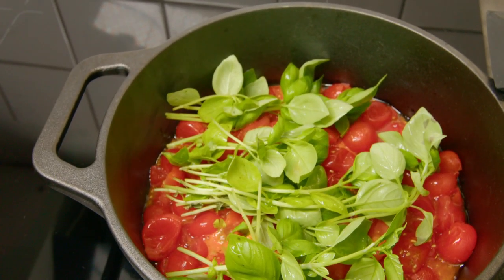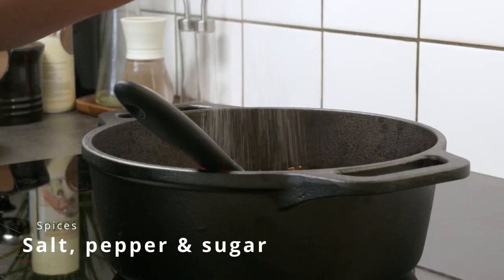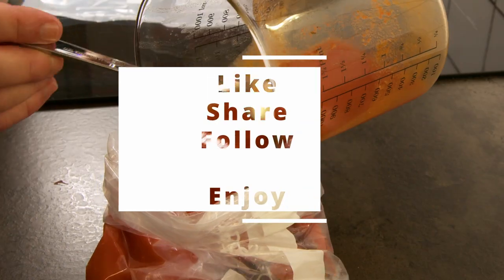Brought it to a boil and let it simmer for about 30 to 45 minutes before adding some spices that include salt, pepper, and some sugar. Sifted away the stems and the peel, and then packed it for my daughter.